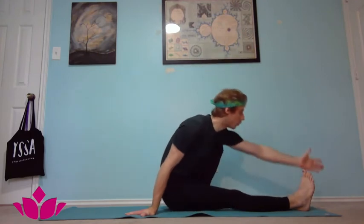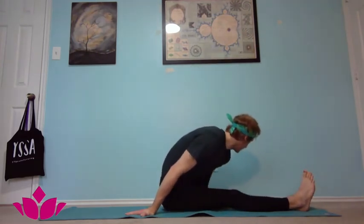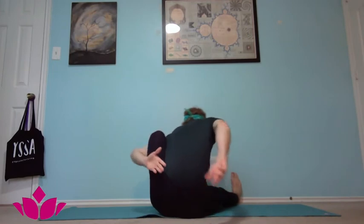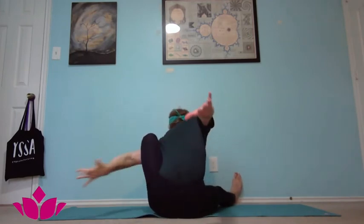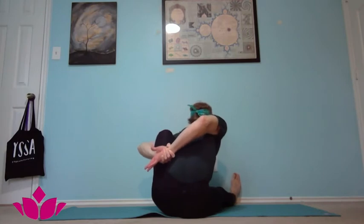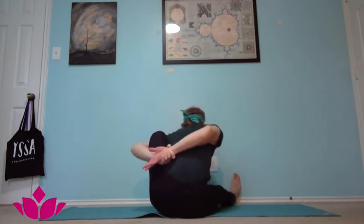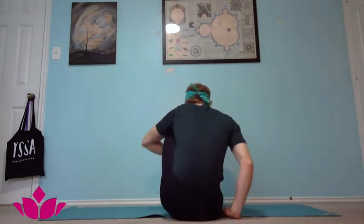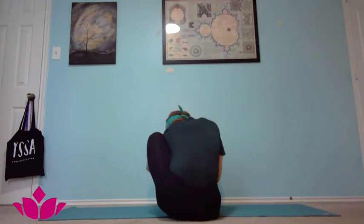Bring the left arm forward, around and back, taking the bind if possible. You'll see I'm actually grabbing my right arm with my left arm to secure the bind, and then pushing back with my shoulder to get a little more leverage.